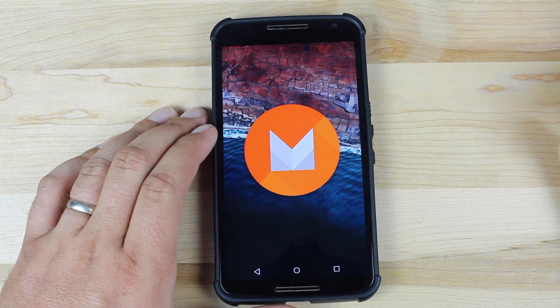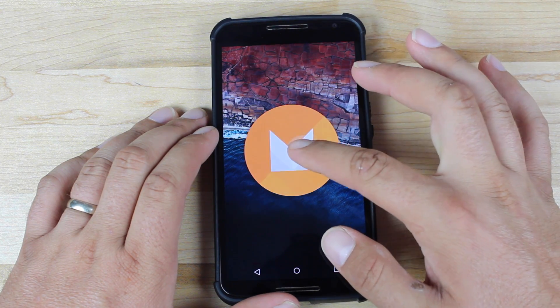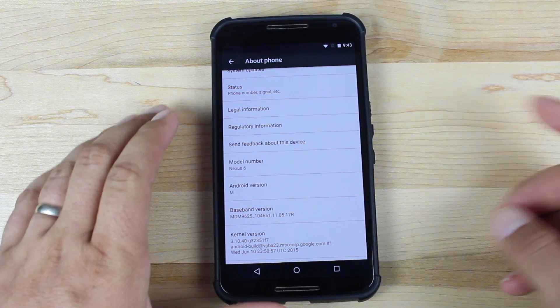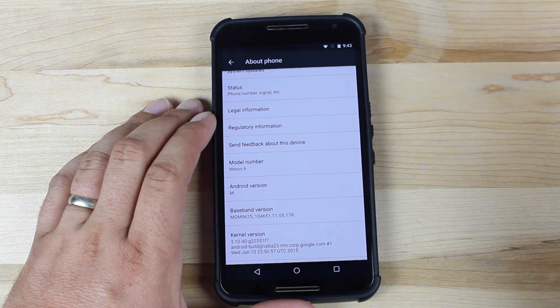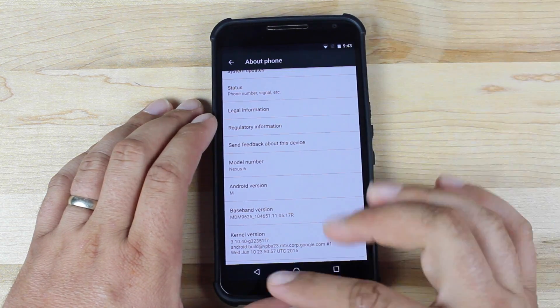And it brings up the M Easter Egg. Now if we press and hold to see if we can get an idea of maybe what's to come — we still have the little M&M guy that shows up. It's like, I don't know what version I am. So we don't have a full Easter Egg yet. I was kind of hoping that maybe we'd get a little hint, but still no hint as to what M stands for.